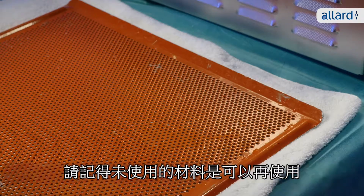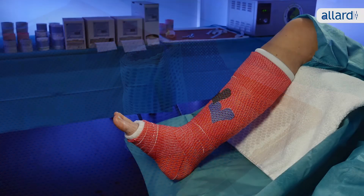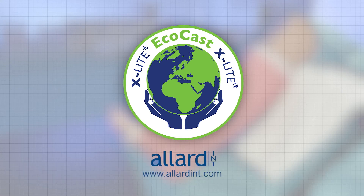Remember, you can reuse material not used. EcoCast — environmentally friendly and easy to use. For more information, please visit allardint.com.